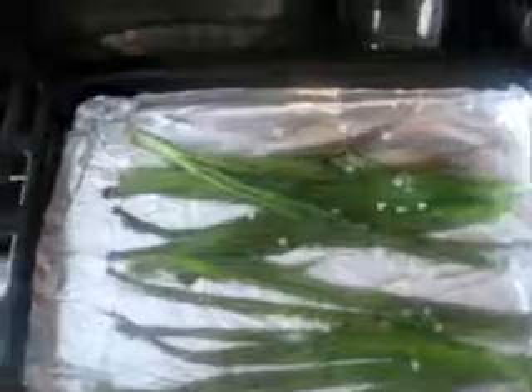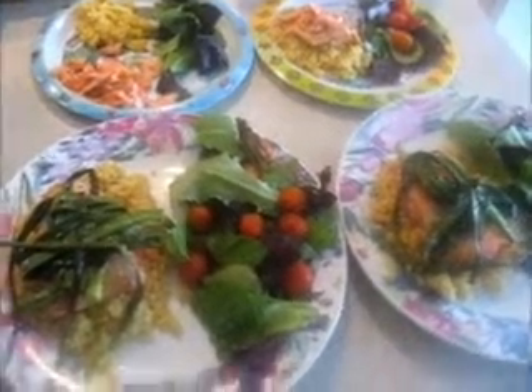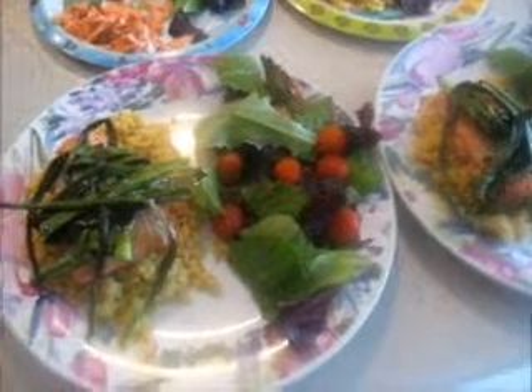My fish is almost done and I'm going to take the green onions out — I had them in there for just about eight minutes. Lunch is on the plate! While everything was cooking I made a small salad with baby romaine and cherry tomatoes. To plate it, I put the couscous on the bottom, then the fish, then the green onions on top. That is lunch — I'm going to go eat with the family, bye!